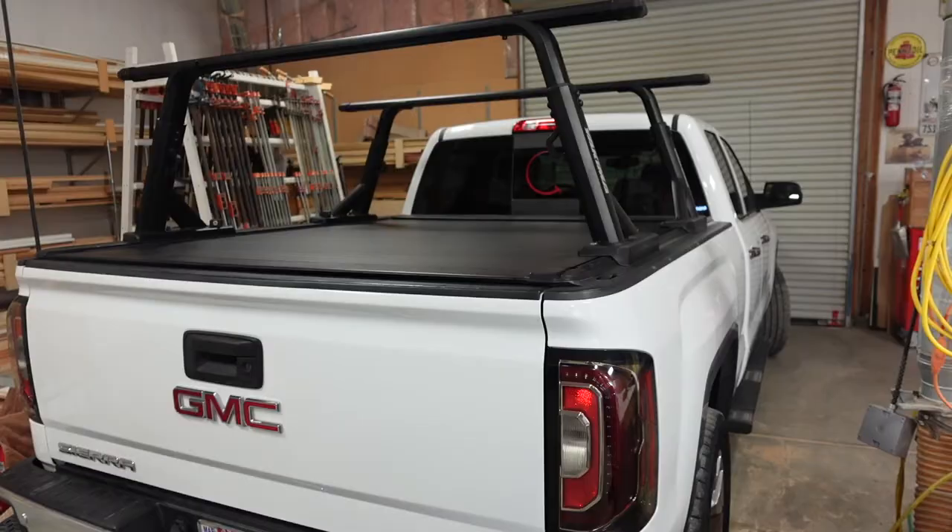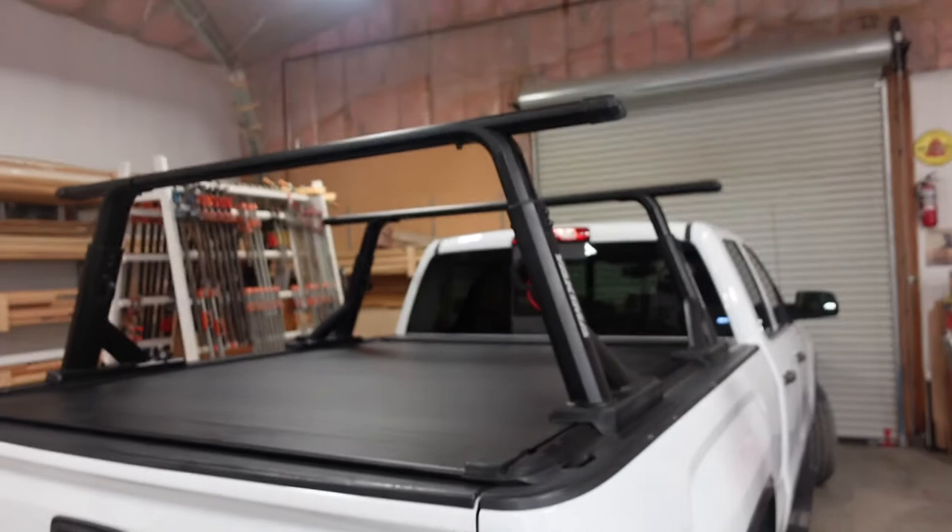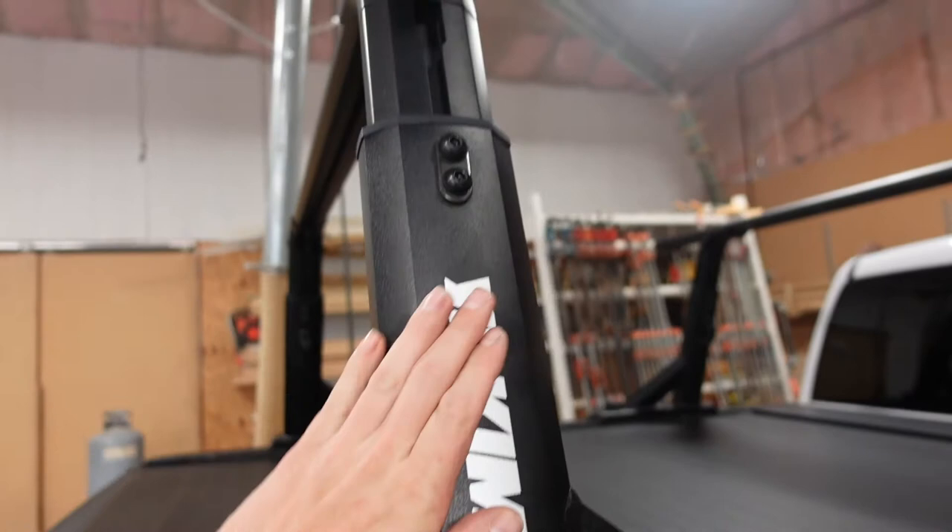That was a relatively successful video. And because of work and other activities, I actually needed to expand my rack. So as you can see, here's my 2017 GMC Sierra.